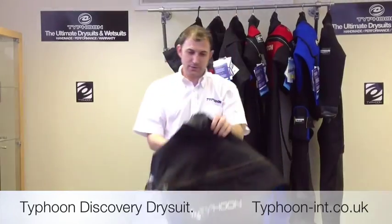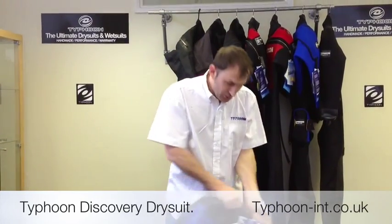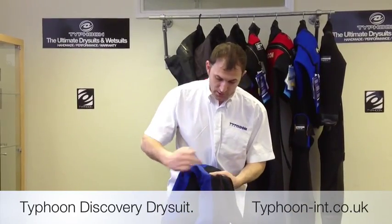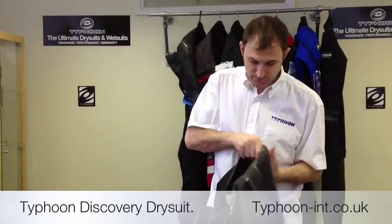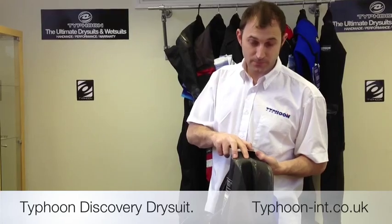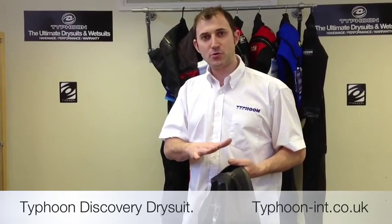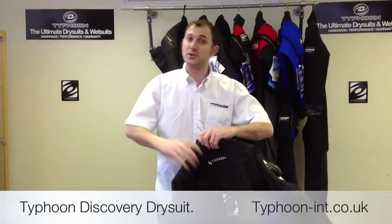Taking a closer look at the suit, we use a single stitch construction throughout, so you can only see one line of stitching. On the inside of the suit we back that up with two layers of tape — the first layer is a 40 mil tape hand applied, and the inner layer is a 25 mil tape. This gives you great longevity of the seam and really helps the suit last a lot longer.